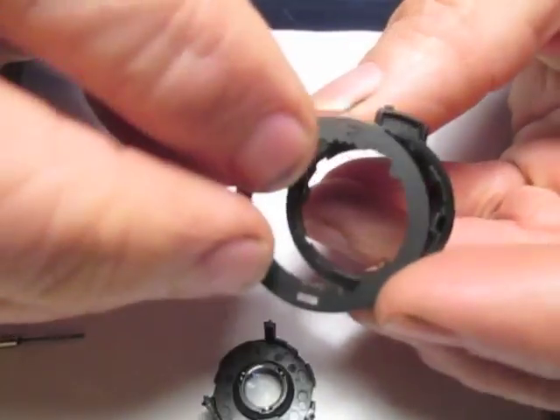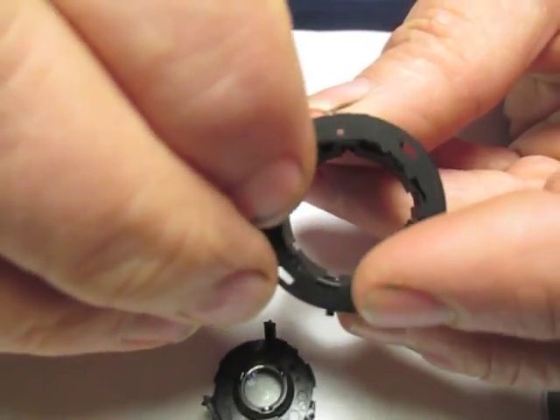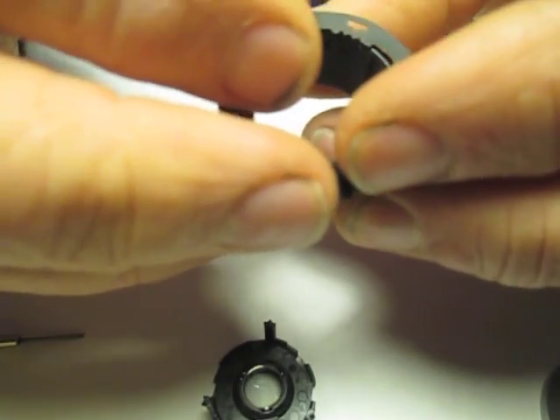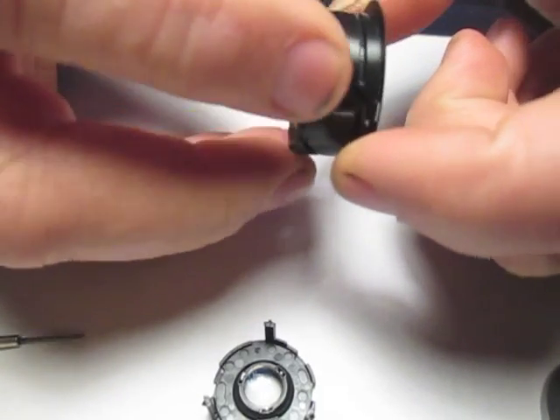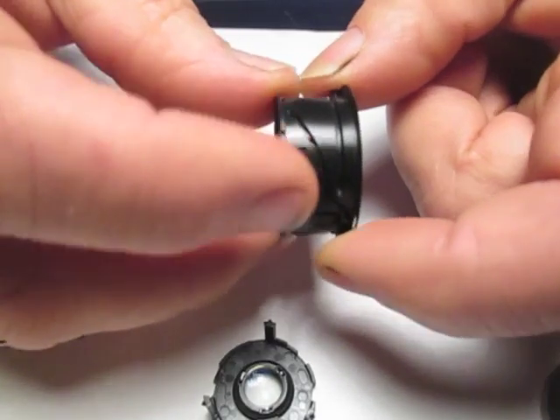We're going to get this into place by lining it up with our retaining tabs, then pushing that down so that all four of those tabs lock in place. Our sleeve will then rotate inside of our secondary indexing ring.